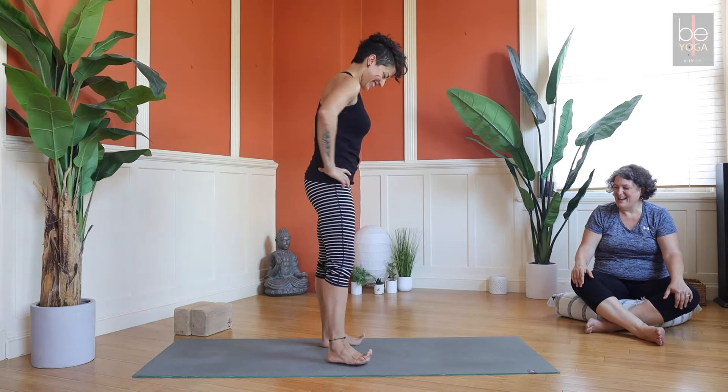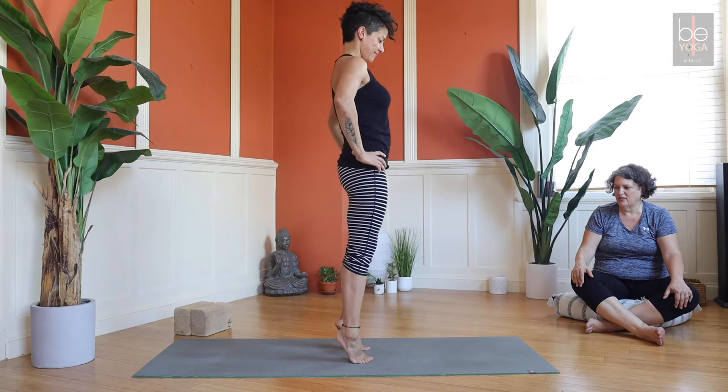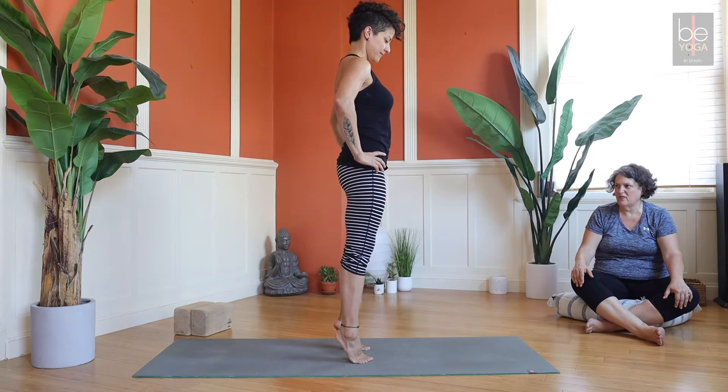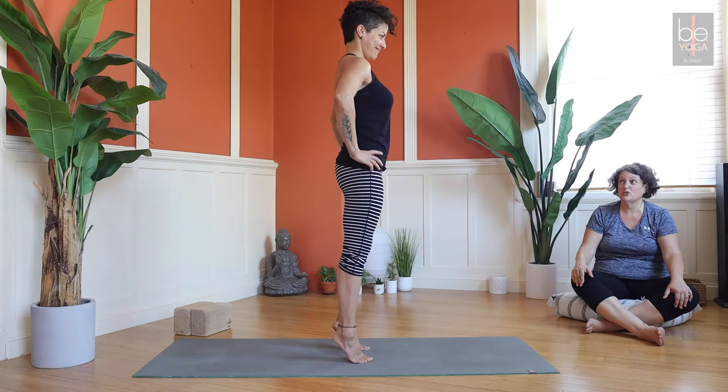Come up onto the toes and hold it — see what you've got for holding. Let's get through about six or seven breaths. It seems like a simple thing but you feel it all the way up your whole back body. Those glutes are working.